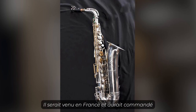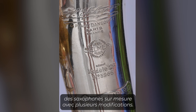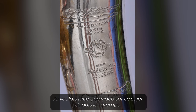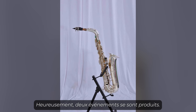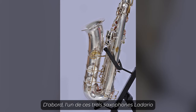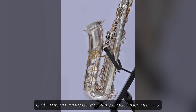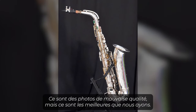He apparently came to France and ordered some custom saxophones with a bunch of different changes. Now I've wanted to do a video about this topic for a long time, but I didn't have a lot of reference. Fortunately, two things happened. One of these three Ladario saxophones went up for sale in Brazil some years ago, and I have some photos — they're low quality photos, but they're the best we have.